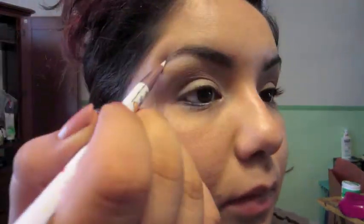Now I am taking a slanted brush and a medium cool brown to fill in my eyebrows. Because it's a powder, it gives a very soft, natural effect. Just go over any sparse areas and shape them as needed.